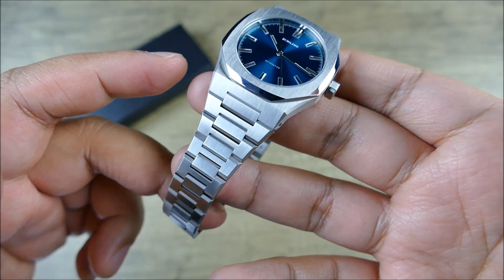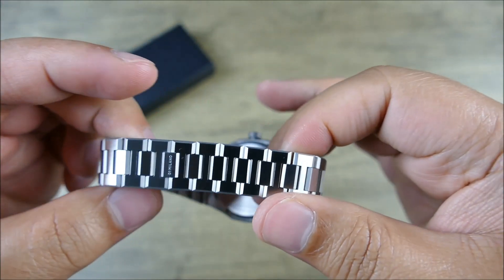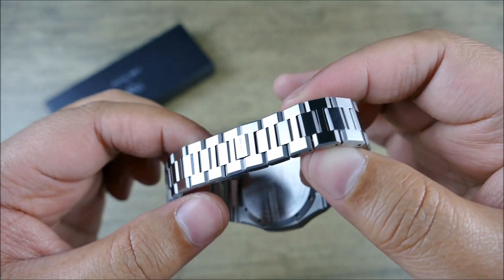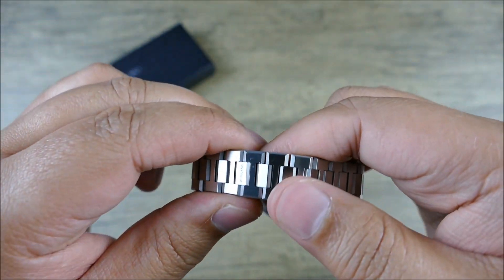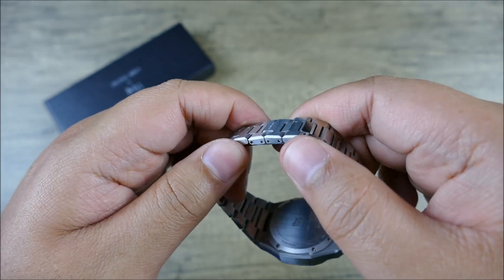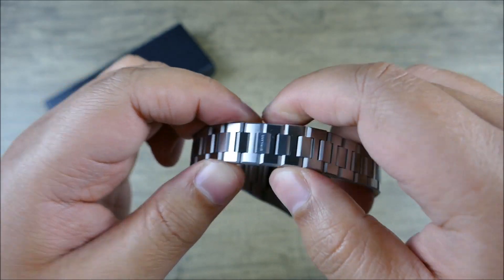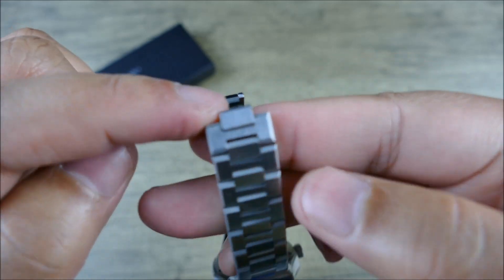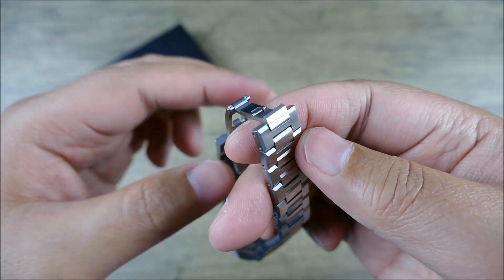Using pushpin connectors, you get this really cool kind of hidden clasp feature, beautifully integrated — you can't even see it. And then it's actually friction fit, so you kind of have to know where to pull — in this case, this side, as you see the D1 Milano signature right there.